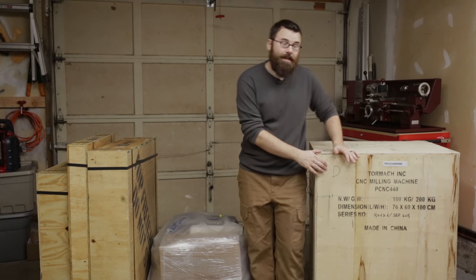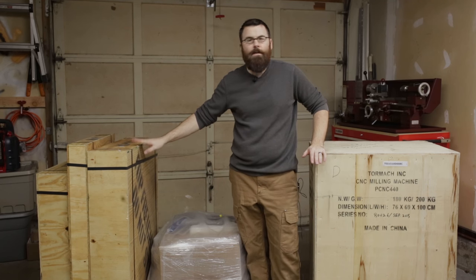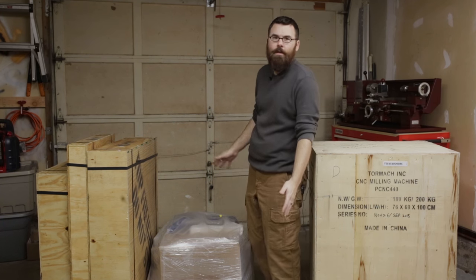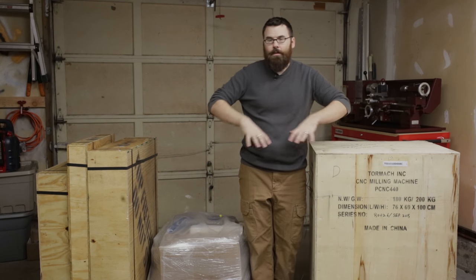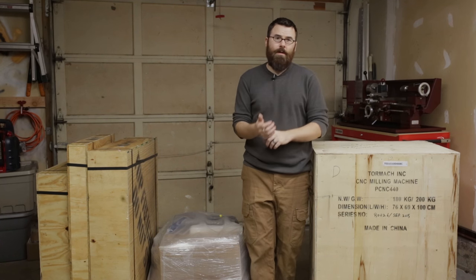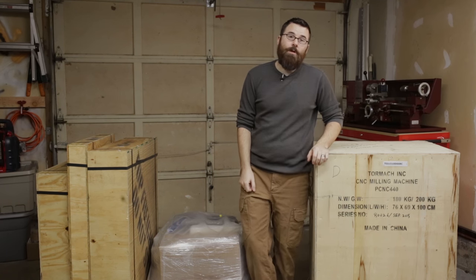I've got this big crate which includes the mill. I've got three other smaller boxes, which I'm guessing probably include pieces of the stand and the enclosure, and then there's a pallet here which includes all the other goodies — my guess the controller and some of the other things. This is the deluxe package, so it kind of includes everything you would need to get started: drill bits, end mills, measuring tools, everything you need just to plop it down and get started with machining.